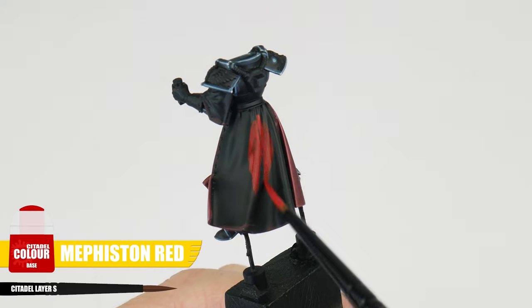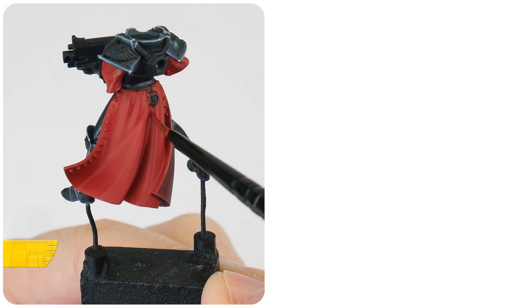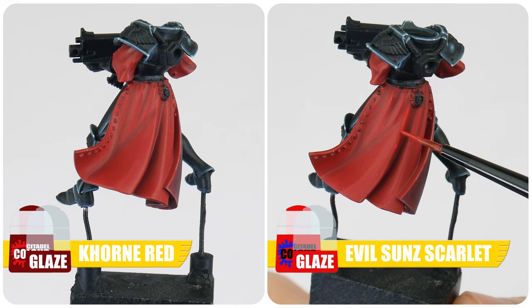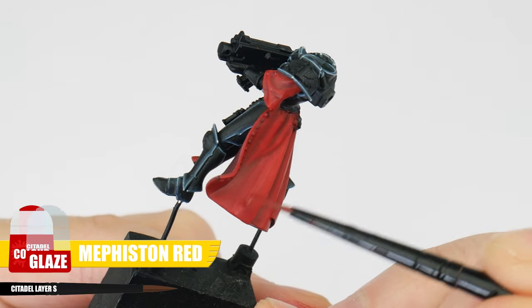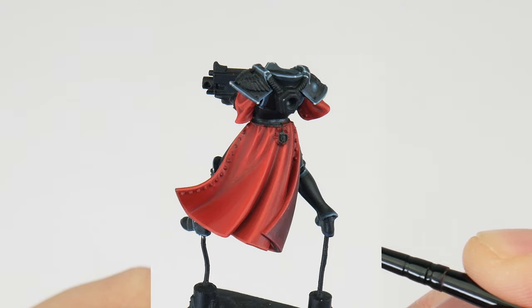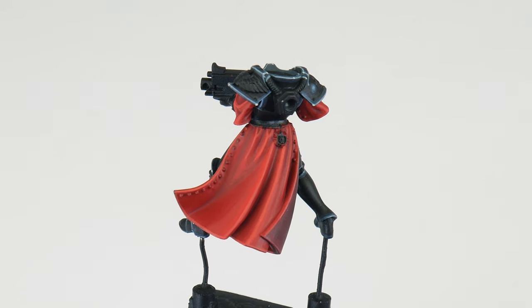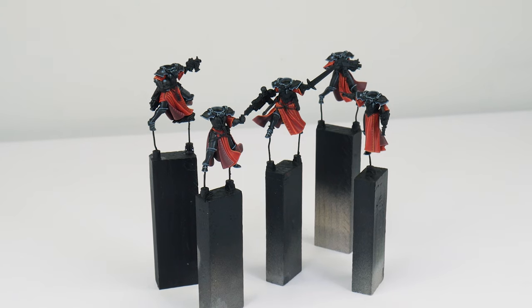For our base color I'm using Mephiston Red, making sure to get a solid color which we can work from. Once you have that solid base color, we're going to use a Carroburg Crimson glaze to darken the shallow folds, and then an Evil Sunz Scarlet glaze to start lightening the raised areas of the robe. Let's use a Mephiston Red glaze to smooth out those transitions, and after that continue to build up the lighter areas using a Wild Rider Red glaze. When you're happy with how all that looks we can use Tau Light Ochre to highlight. It's really up to you how many colors, highlights, and stages you want to do — I just want to show you what's possible, and it's the techniques and skills that I'm trying to teach you, because if you know how to do those then you can paint anything.